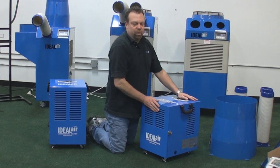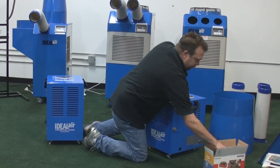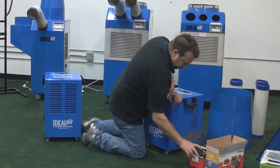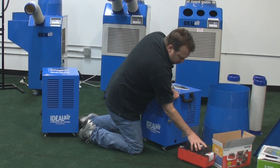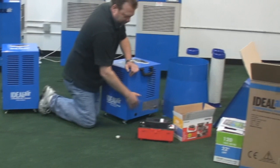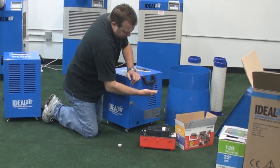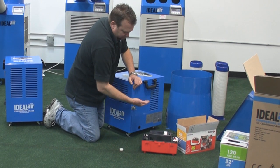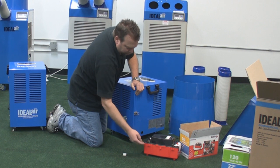If you don't have any place to drain it to, we have condensate pumps. You do need to pull the pump out and take one of the caps out. Obviously, the unit needs to be above the pump — if it's sitting on the floor it won't work because water can't run uphill. So if the unit is elevated on a base or mounted on the wall, you simply run your drain tube into the condensate pump.